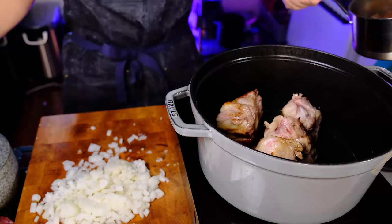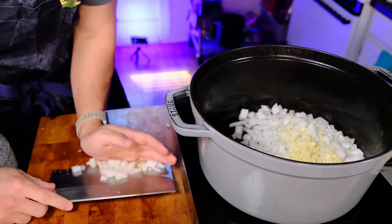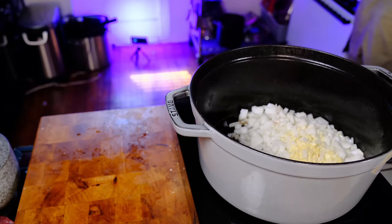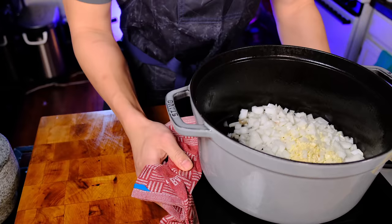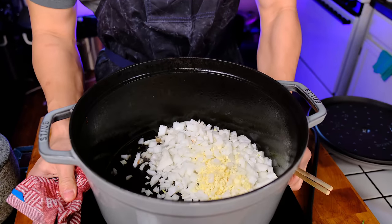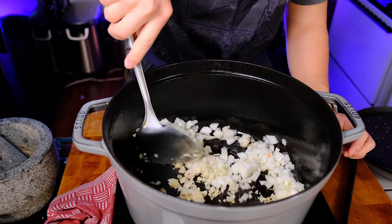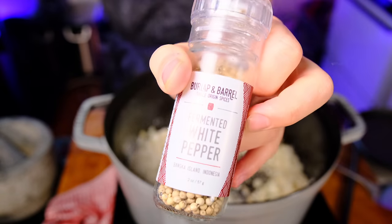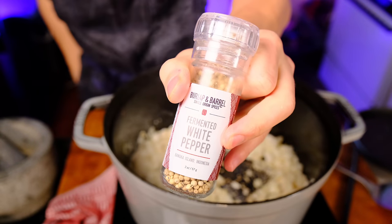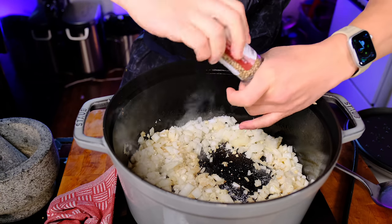If they were in season, I probably would have put some tomatoes in here as well. Now I'm combining the larger oxtails in with the smaller ones and setting them aside to get an even cook with all the aromatics. Keeping it simple, I'm just sautéing the onions and garlic in the beef fat and the fond — fond is what we call those charred brown bits that stick to the bottom of the pan when you cook meat or vegetables. We're seasoning this with a little bit of salt, white, and black pepper.